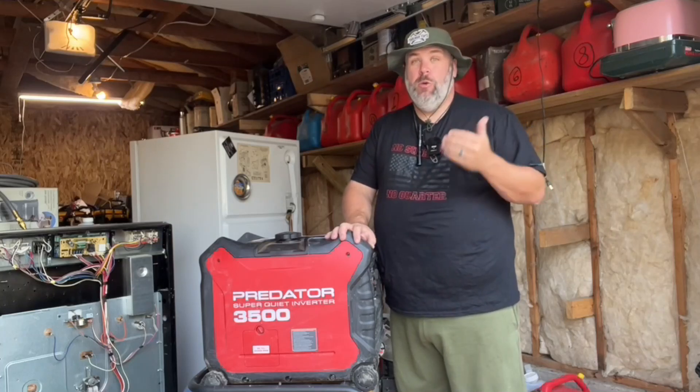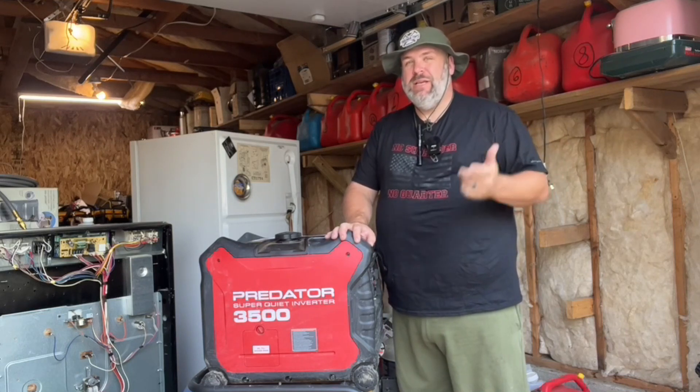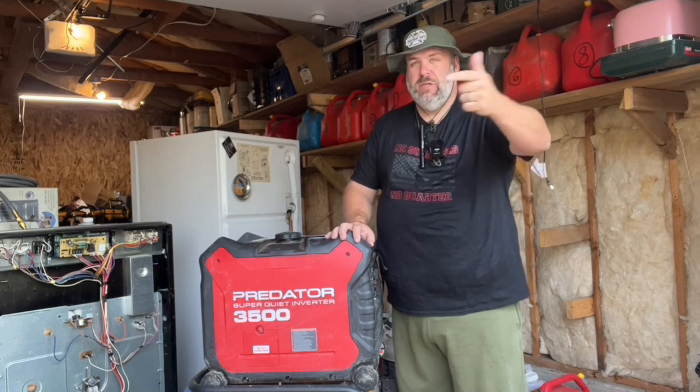Today I'm going to answer the question: why isn't my generator starting? I'm going to share with you seven simple things you can check and do to get your generator running right now in under eight minutes. So let's go.